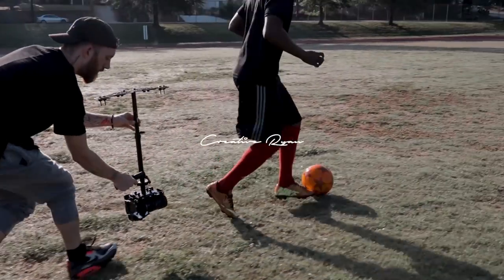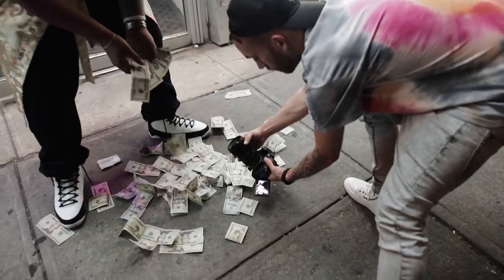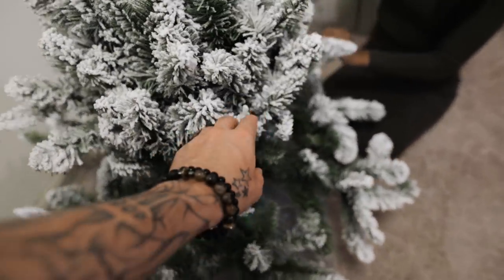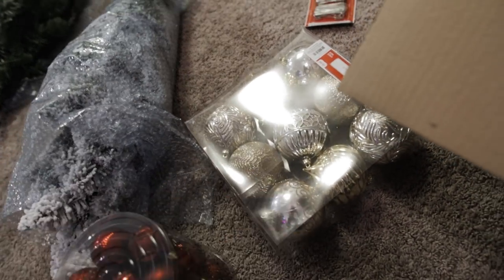We're actually putting the dark Christmas tree up. Red balls, gold balls — we're gonna put this tree up, then we're gonna go get some stuff.